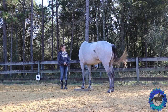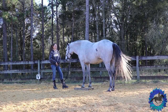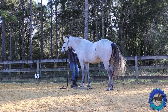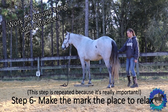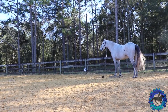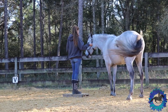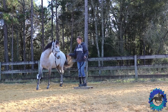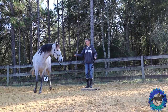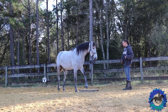I also work on ground tying with them in the sense that when they stand on the mark, I should be able to leave them, walk away, and do whatever — they're not going to want to leave the mark. To get them to that strong point, you just have to keep reinforcing that standing on the mark is relaxation. You don't ask them for anything up there, but they work when they're not on the mark. Today is a pretty buggy day with gnats everywhere, so he's a little more distracted, but I really work on having him relax on the mark and knowing that's just the place to hang out and wait until I ask him to get off.